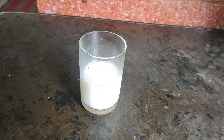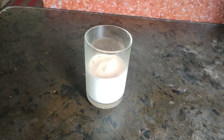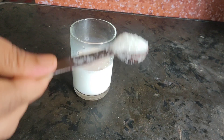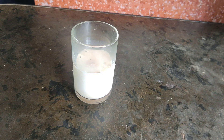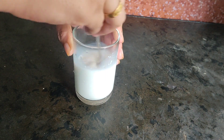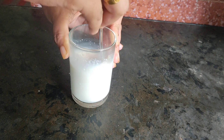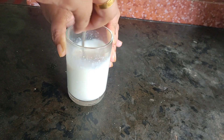You can use instant yeast. Then add dry yeast. Add 1 tablespoon of salt. Add 2 tablespoons of salt.